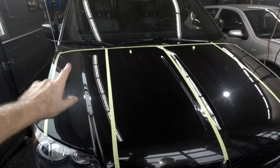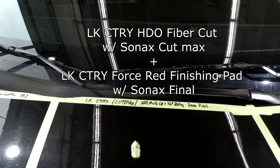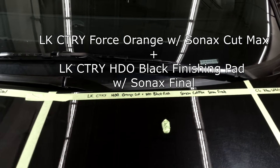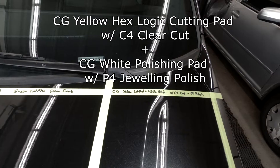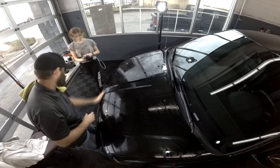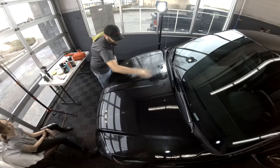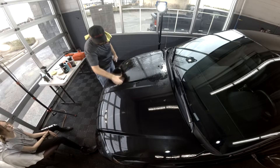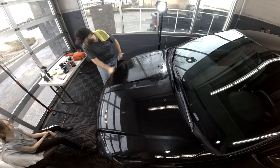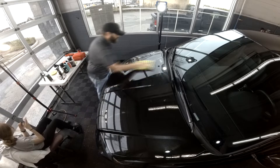Our test panel is a 2011 Dodge Caravan that we've got separated into four different sections. With all paint correction there should be a decontamination process. We're clay barring the entire hood, and after we're done clay barring we'll wipe it down with an IPA to get it nice and clean, then tape it off into individual sections.